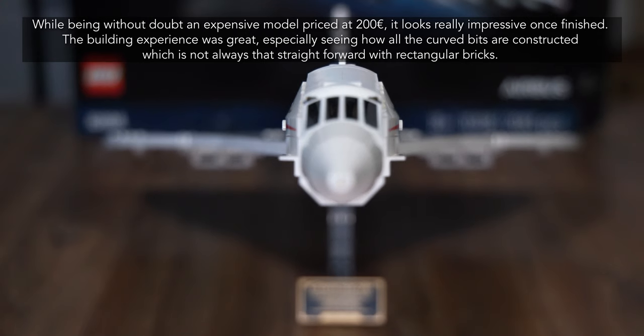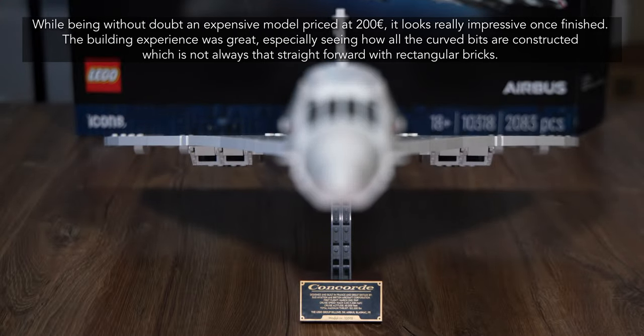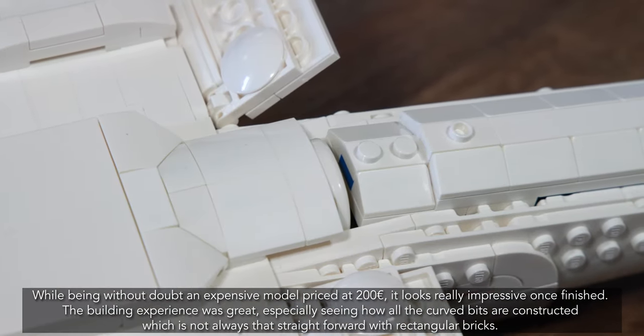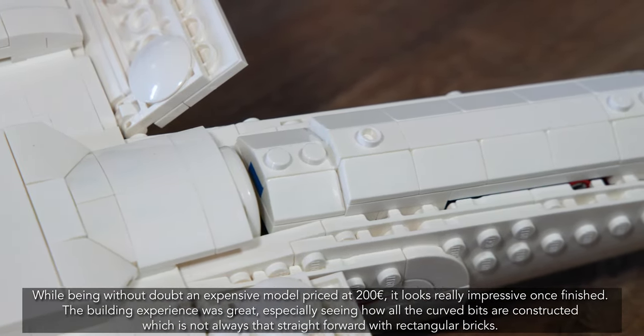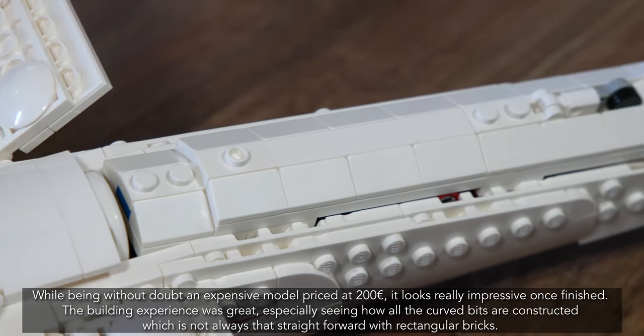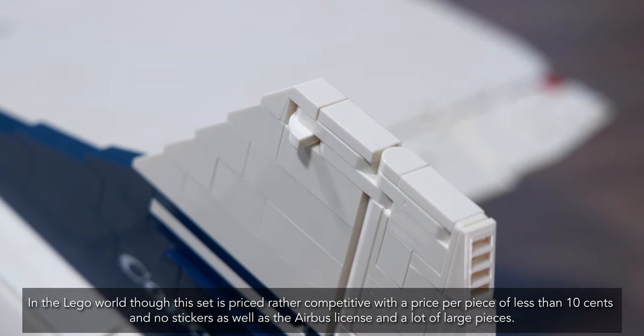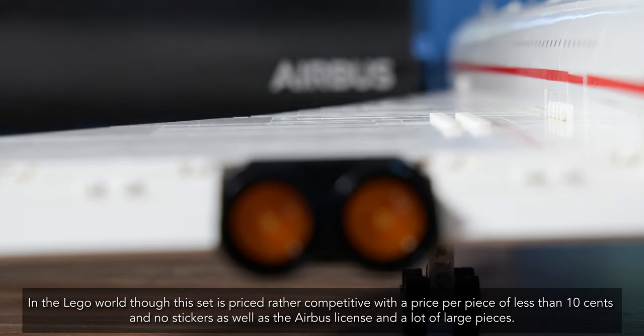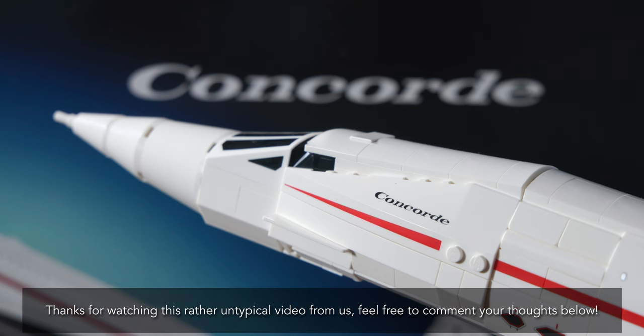While being without doubt an expensive model priced at 200 euros, it looks really impressive once finished. The building experience was great, especially seeing how all the curved bits are constructed, which is not always straightforward with rectangular bricks. In the Lego world, this set is priced rather competitively with a price per piece of less than 10 cents, no stickers, the Airbus license, and a lot of large pieces. Thanks for watching this rather untypical video from us — feel free to comment your thoughts below.